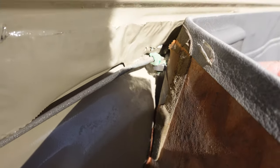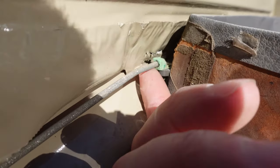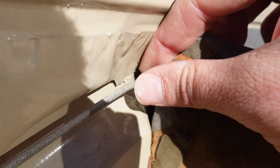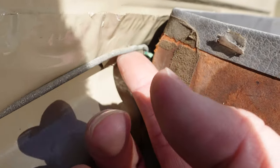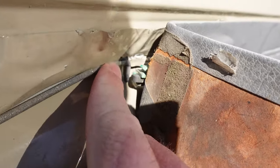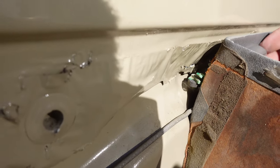Hopefully without breaking it. I actually think this handle mechanism is pretty straightforward — this rod is in a little retention clip. I'm just going to try to... there we go. That lets me lift the rod straight out of there. The mechanism is now entirely disconnected.